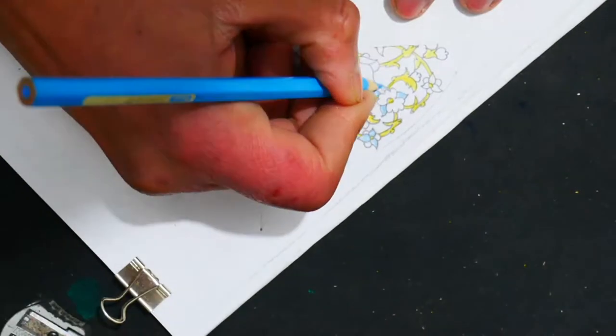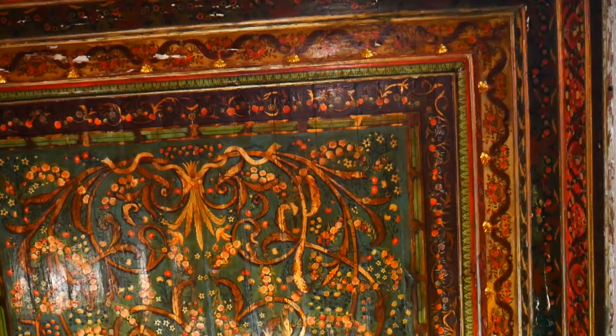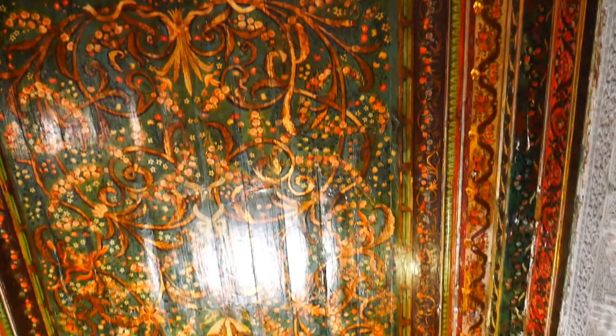Hello and welcome back to the vlog, everyone. This vlog is going to be about me finishing my floral pattern, and I'm going to go see some Islamic architecture here in the Medina. I hope you enjoy this vlog — let's begin.